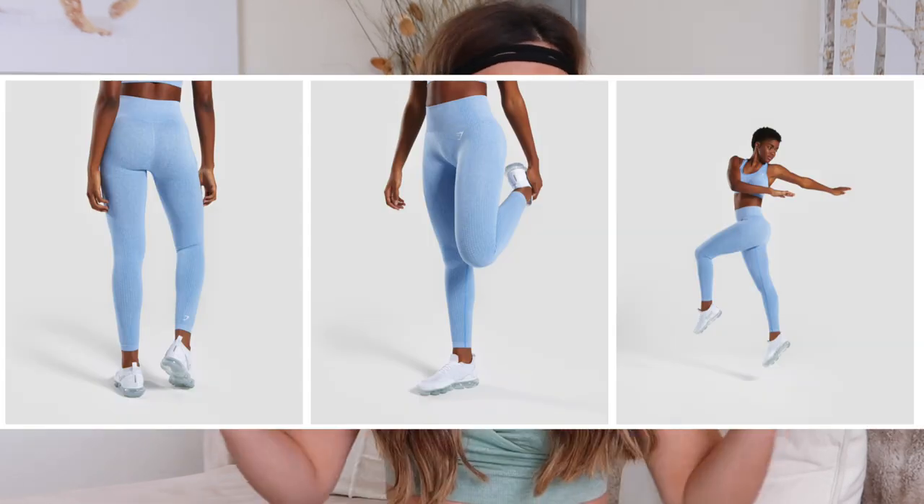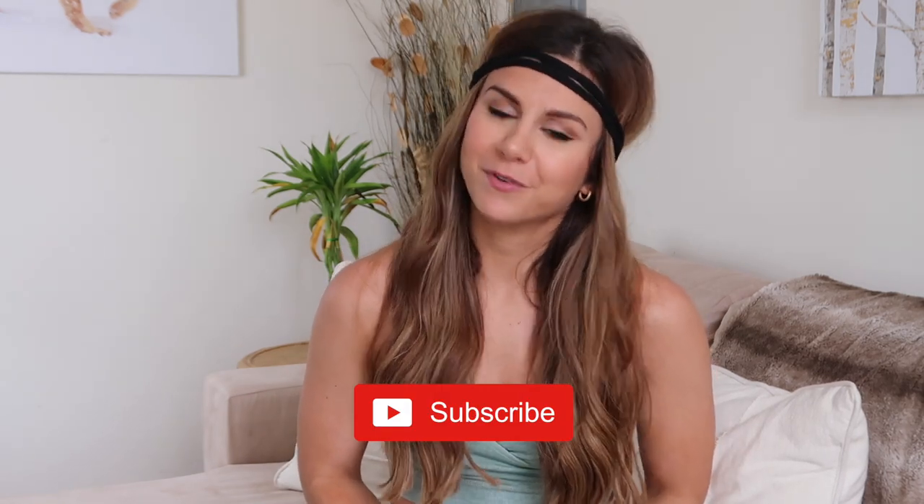That is it — I hope you guys enjoyed the review. Thank you so much for watching. Another review is coming shortly; I just got the Vital Seamless and they're coming in the mail any day now, so definitely subscribe because that video will be coming out before you know it. Do not forget to follow me on Instagram — I post daily with workout clips, daily motivation tips, you name it. Thank you guys so much for watching and I will see you in my next video.